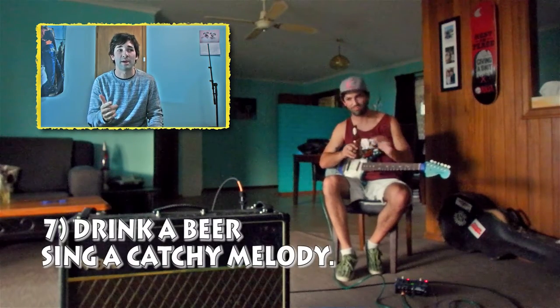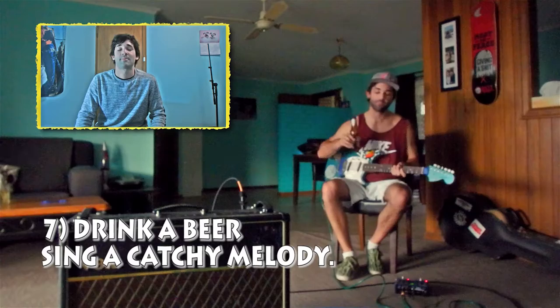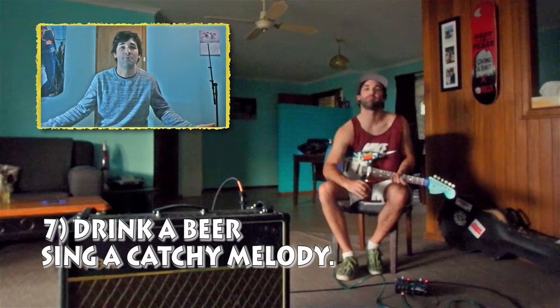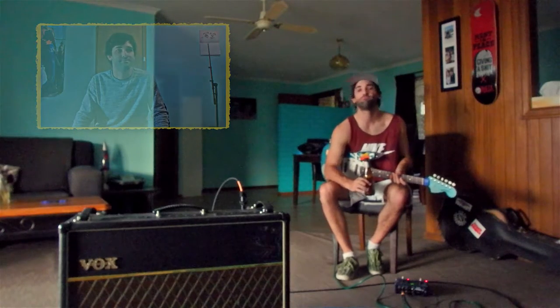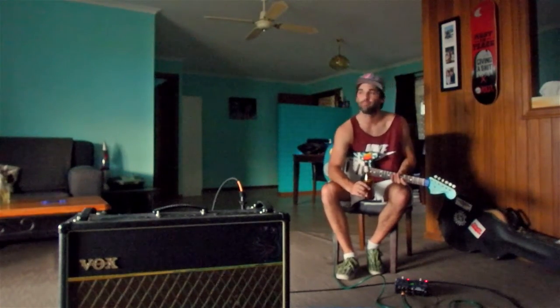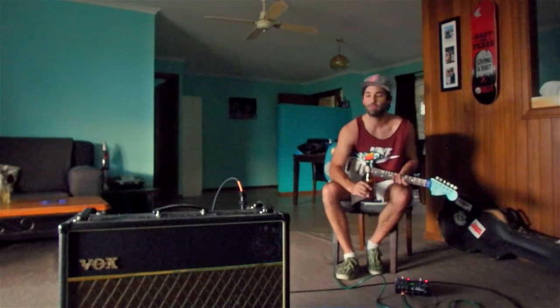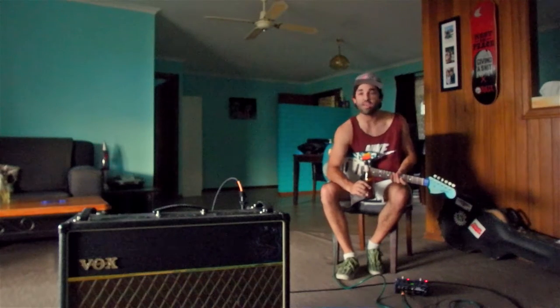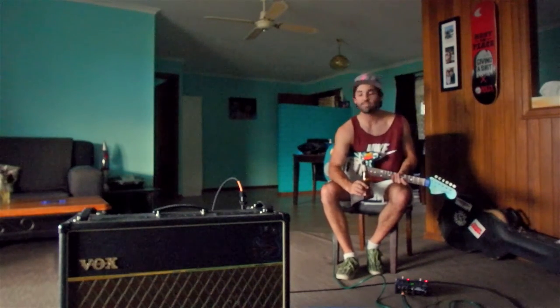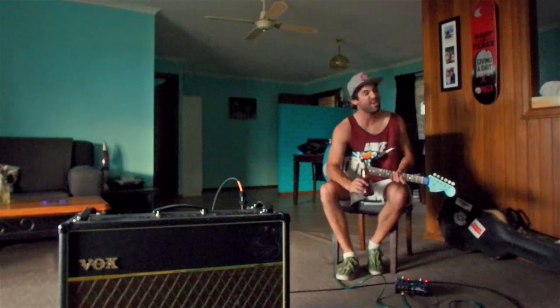Vocals. So drink a beer, pretty much get ready to sing some highs. And do something that Rufus would do. I ain't got no worries. You and I are friends. Something deep in trouble. Doesn't mean the end.